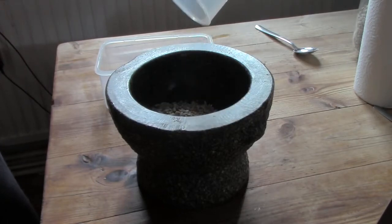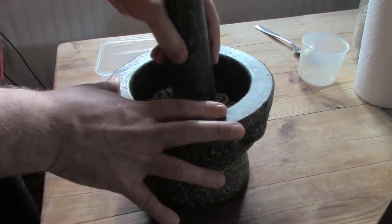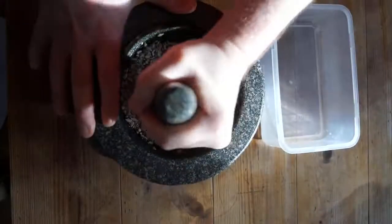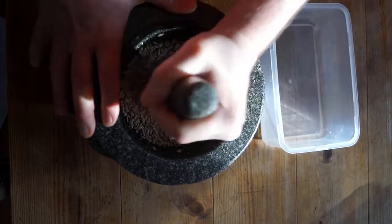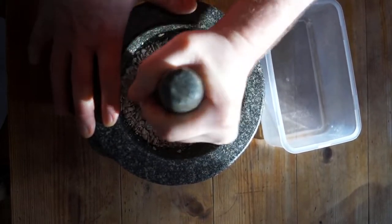In part one I used a pestle and mortar to create a coarse nut meal bound together by mushy chickpeas to make a nut burger. The approach here is more intense — bash the nuts, seeds and whatever else you use into a fine meal. That makes a better quality scone, but also aids the faster digestion of the ingredients to keep your muscles fed.